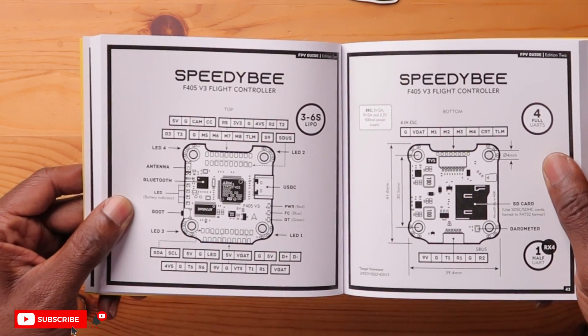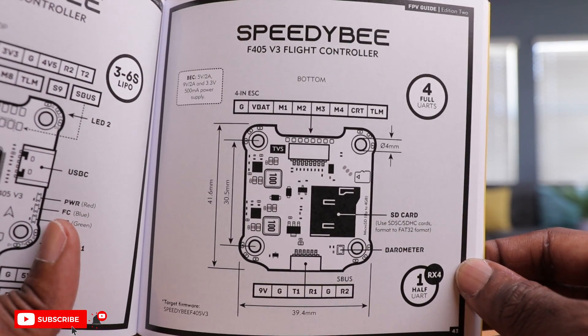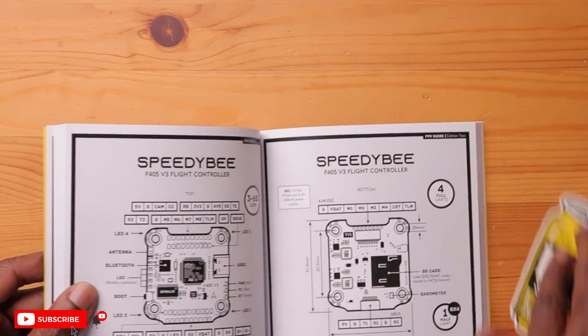It tells me all the pads, the 3 to 6S lipos. It tells you all the specifications as far as the BEC and the power output, SD card, barometer. And this is the stuff I need when I'm going to wire up this flight controller to my Mario 5. So this is the page I'm going to bookmark and will have to reference once I do this build.